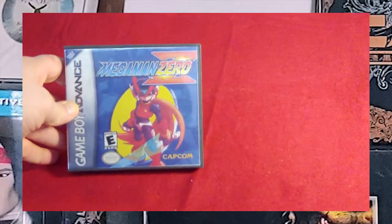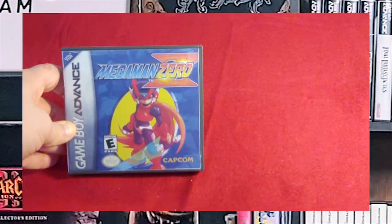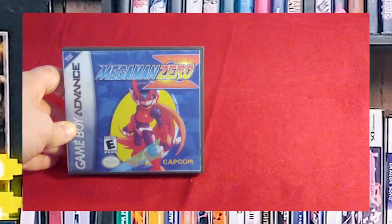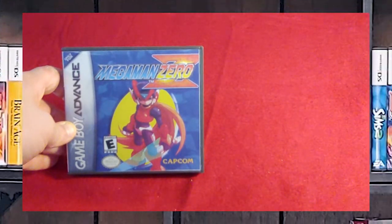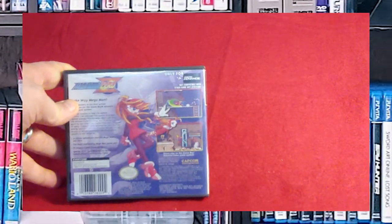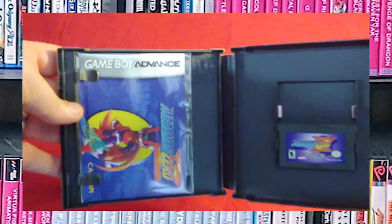Then we have Mega Man Zero. This game was really tough on me, so I'm probably not going to play it on the Game Boy Advance, but I am going to play it on the Zero Collection that's on the PlayStation 4. That might be heresy to some who say you should only play it the original way, but for some reason my hands could not grasp around a handheld system and play that game properly.